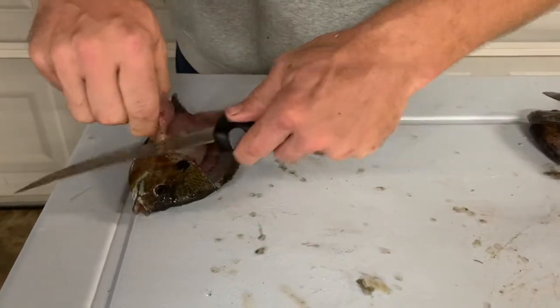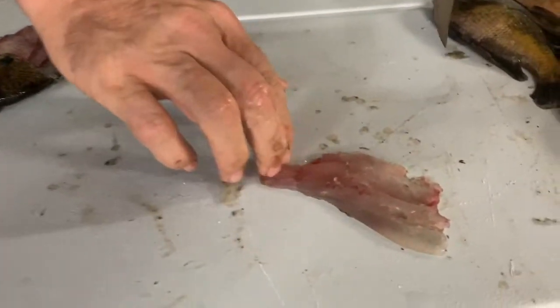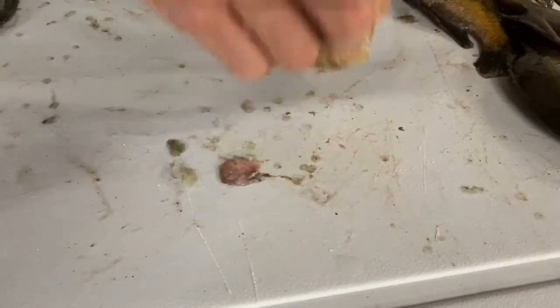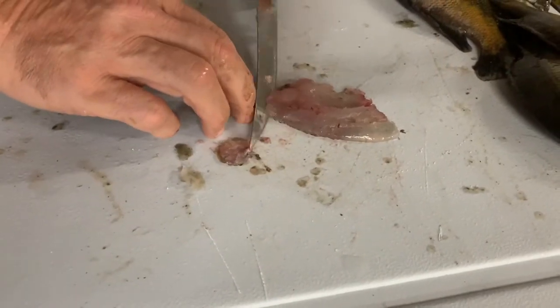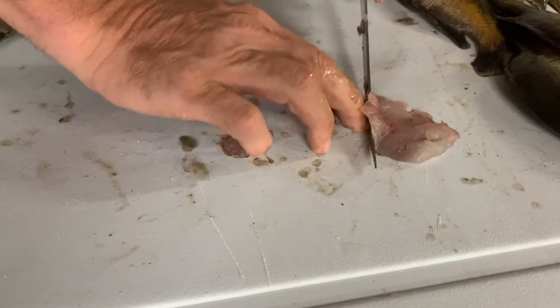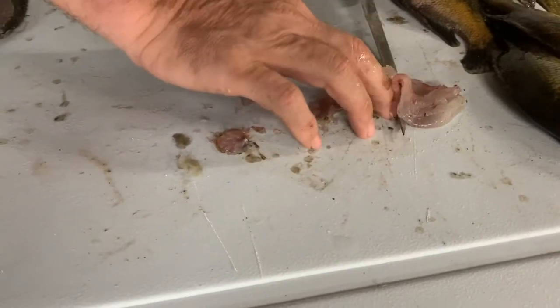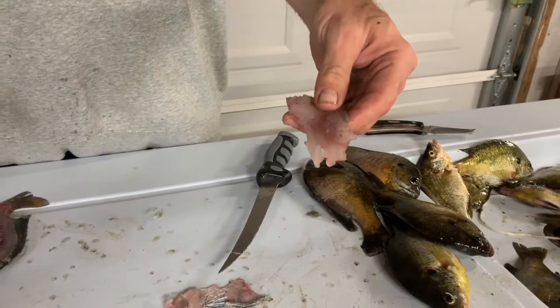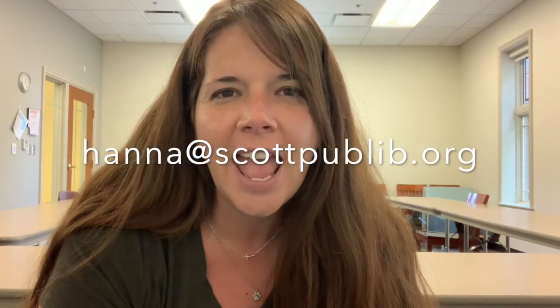Peel that away and cut that piece of meat free. Press down hard on the tail with your fingers, turn the knife under, and then cut away the skin — and we have a solid piece of meat, just like with the electric knife, but without one. The electric knife is always the best. That's how you clean a panfish. If you stuck with us this long, I really appreciate you. Thank you for watching today — I hope you learned something. If you have any questions, feel free to comment or email me at anna@scottpublib.org. Get out there, catch some fish, and let us see your pictures!